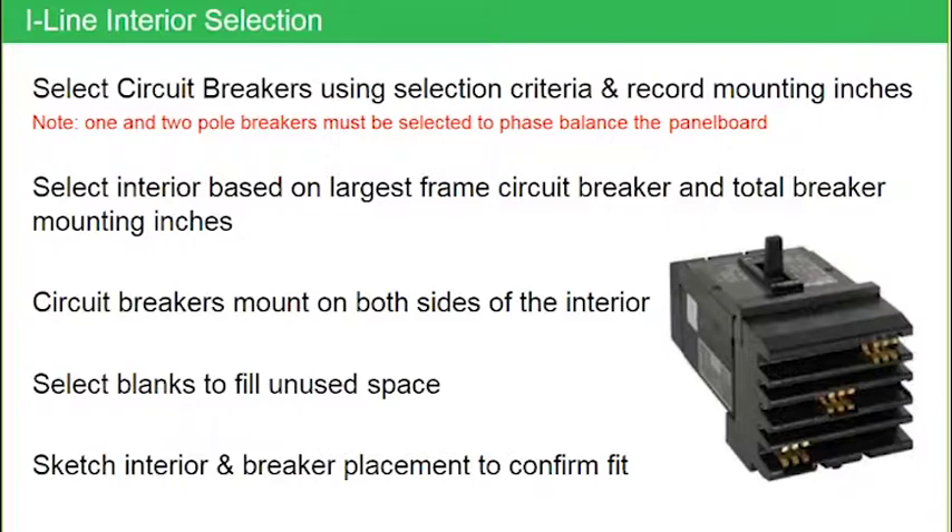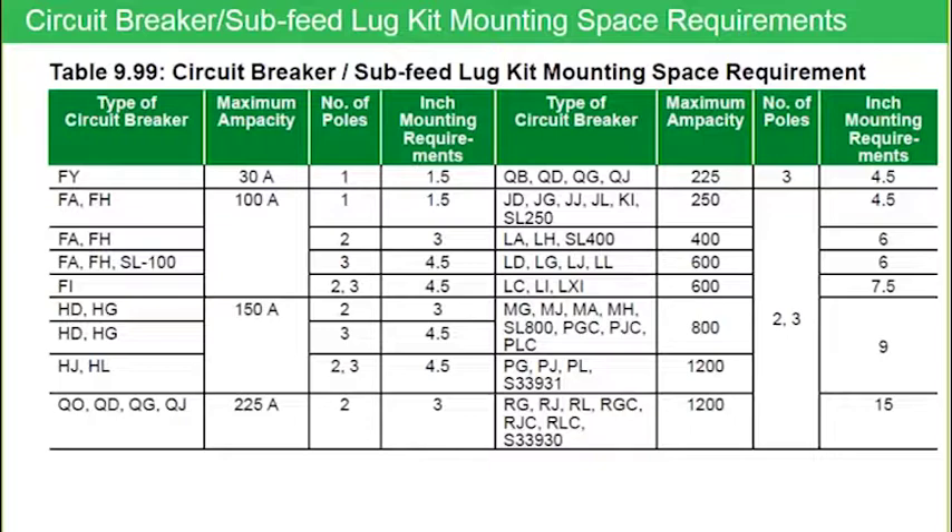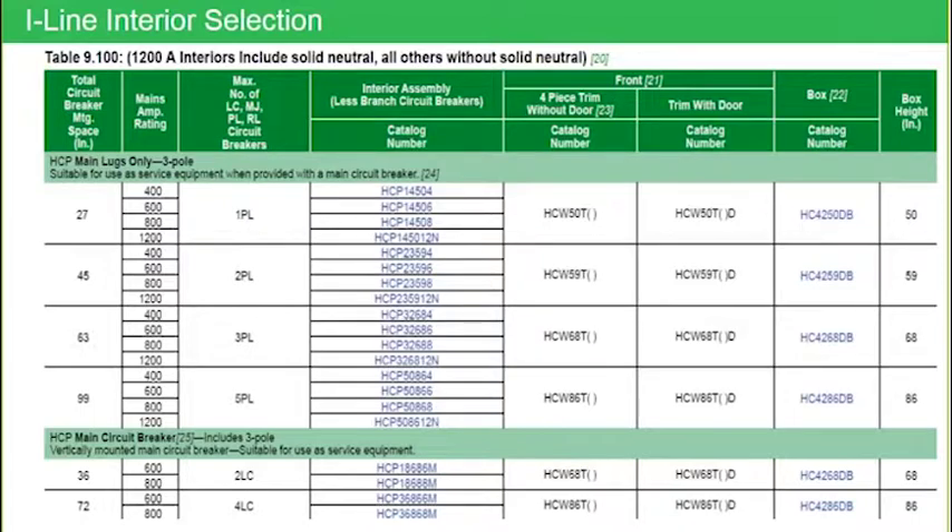Going back to paragraph two, bullet two: select the interior based on the largest frame breaker — that's step one. Then add up all of the breaker mounting inches on the customer's bill of material. Once I identify the largest frame breaker, I go to this table and add up all mounting inches required for every single branch-mounted device in that panel. Here I've done a screen capture of Table 100, the HCP selection table. If the largest frame breaker is a P-frame, that drives me into the HCP interior.